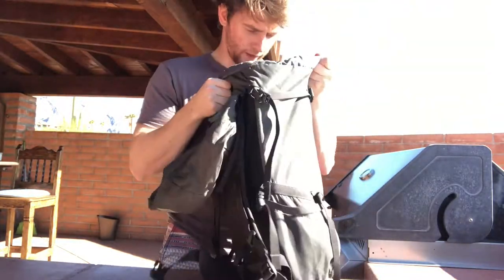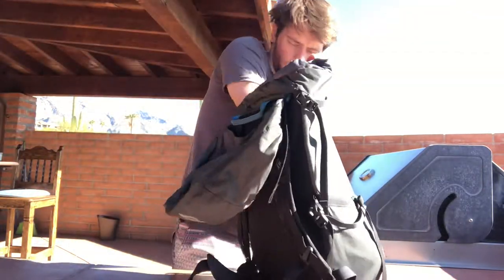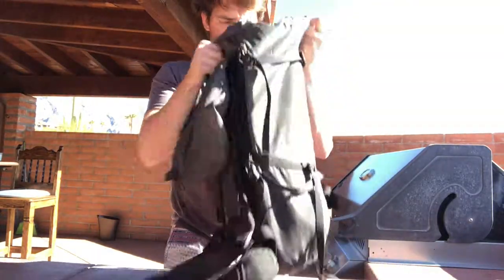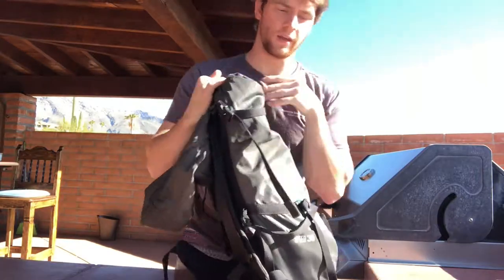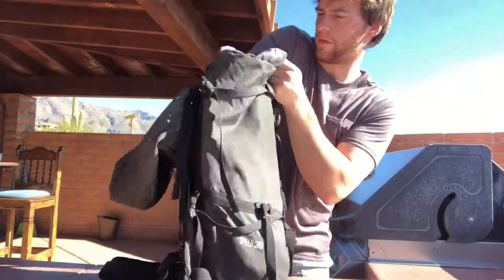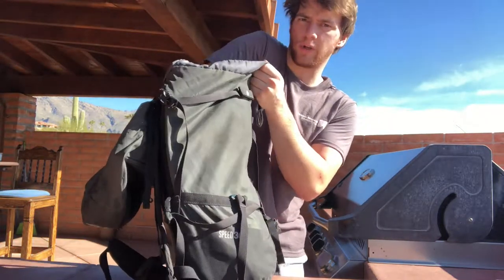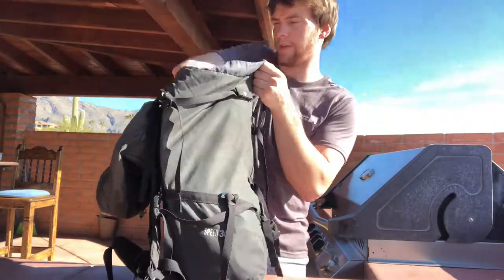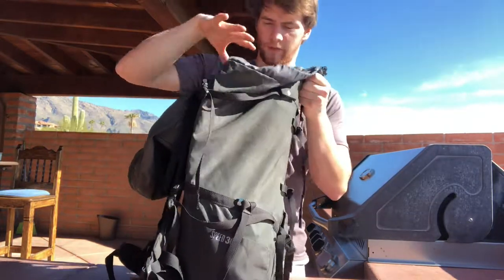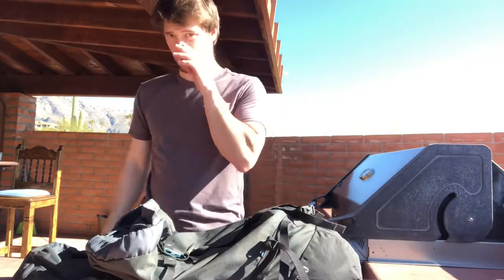I do this bouncing thing that helps settle all the gear. Quickdraws can conform to whatever shape, so I'll fit those where the cams aren't quite filling. The key is getting as much of it filling out the bottom as possible, though you will have some air spaces. I also have my medical kit — some people bring a smaller one. Sometimes I put that underneath the cams, other times just wherever, since everything has to come out at the base of the climb anyway.